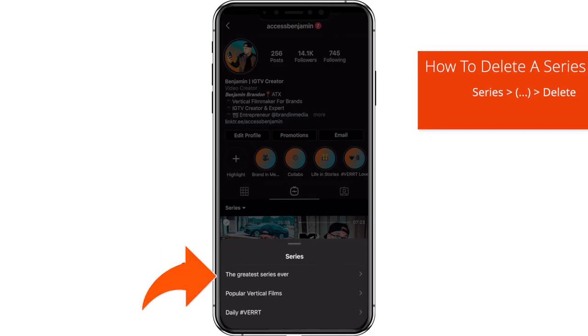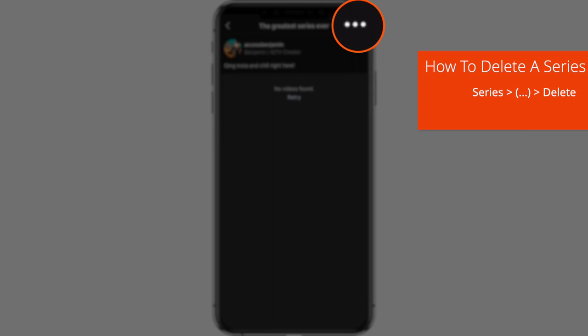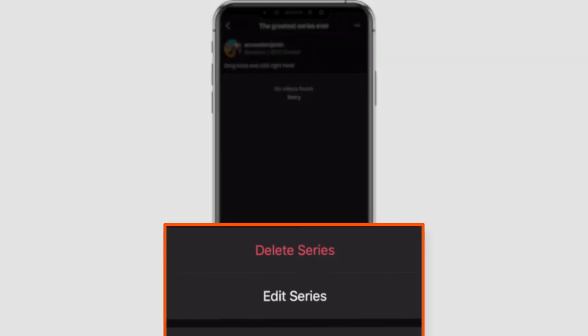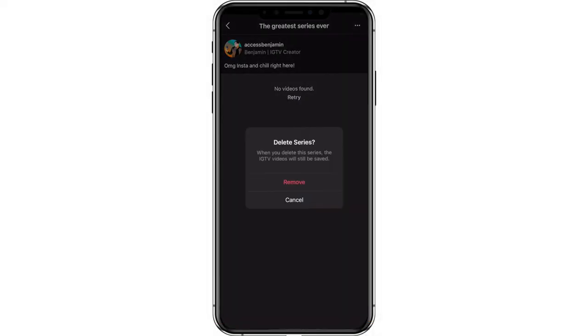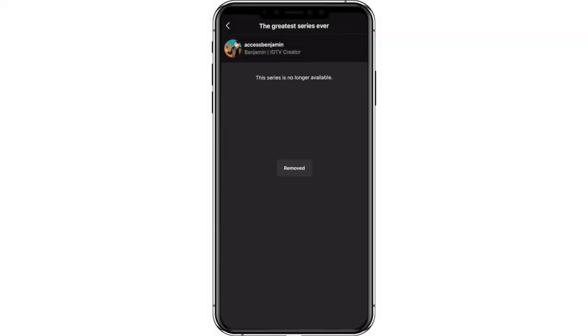Now with everything new comes mistakes or the desire to delete something. Here's how you delete a series if you need to: simply go into the series that you want to delete, tap on those handy three dots on the top right corner, and delete your series right there. When you do, you'll get a prompt letting you know that once you delete your series, your IGTV videos will still remain intact on your channel — they won't go away.